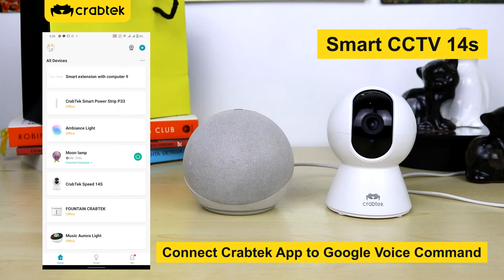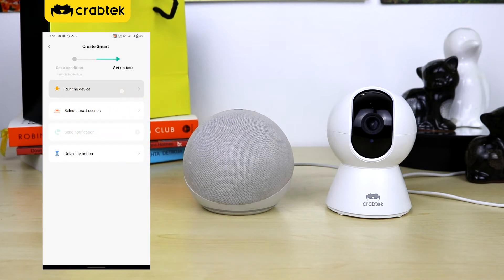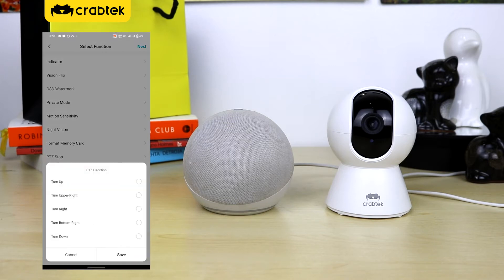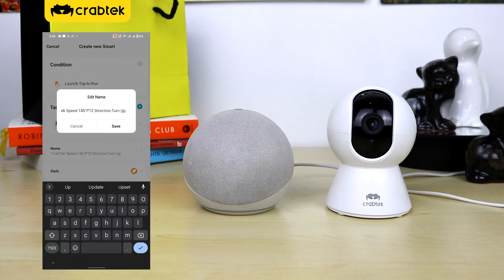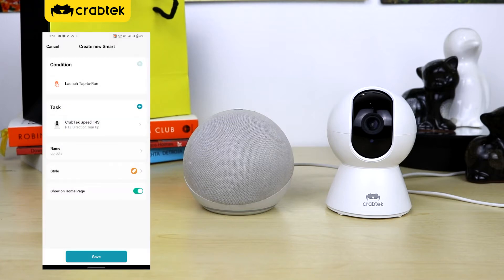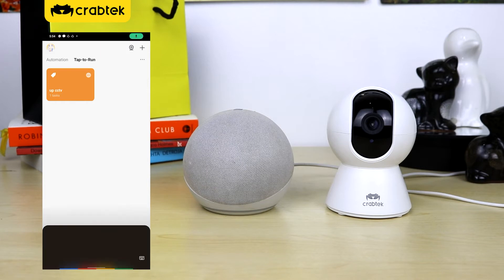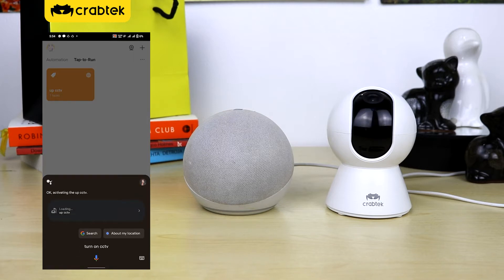Smart CCTV 14 plus. Connect CrapDeck app to Google voice command. Hey Google, turn on AppCCTV. Okay, activating the AppCCTV.